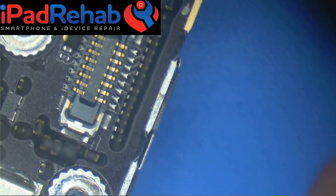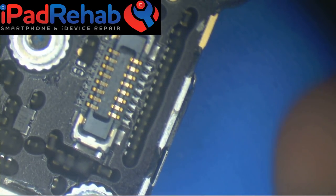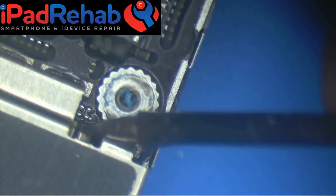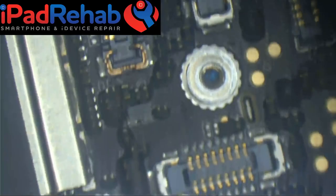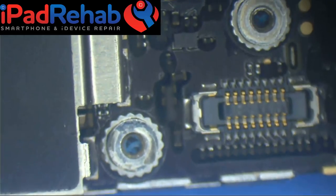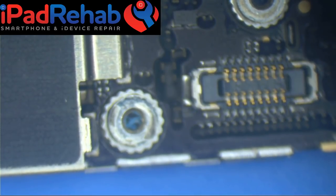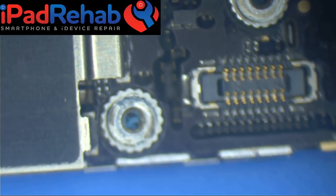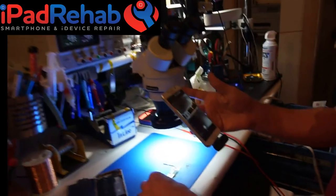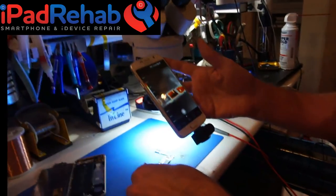Let's open up the microscope cam. Where is the hot spot according to your face? It's one of these two guys right there. From experience, those components are a common culprit for a VCC main short on a non-liquid-damaged iPhone 6. That's what it's going to be — but let's use the camera and see what it says. We'll reset and go face versus camera.